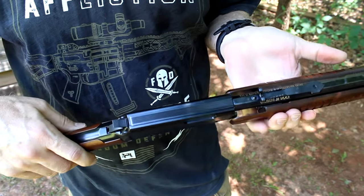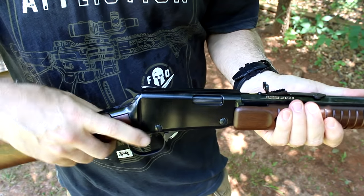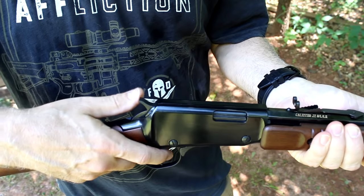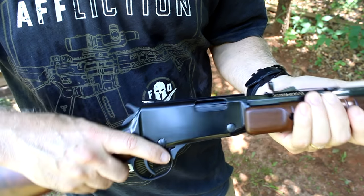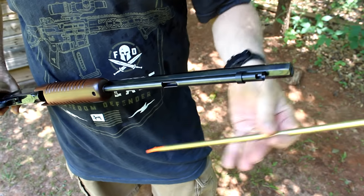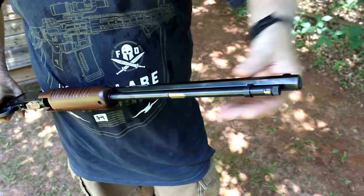One of the things about this is there's no external safety. You do have a hammer transfer bar in case the hammer gets hit. But one of the things you can do is bring it back to half-cock. Without it cocked all the way it's not going to fire, and you can hear the click when you have it in half-cock. That way you can just bring it back and fire when you're ready. The tubular magazine comes out really fast. It is a brass tube, and the brass really has a little bit of lubricity to it as well, so it's going to keep from galling and make it really nice.